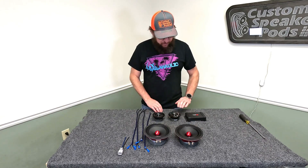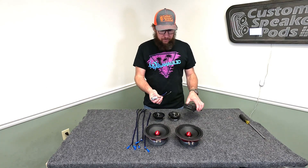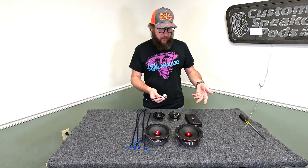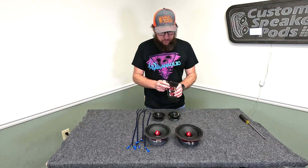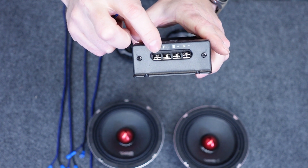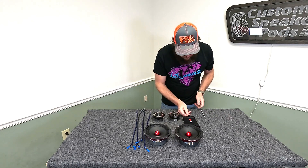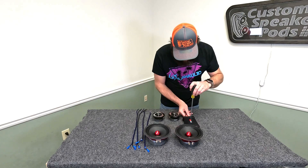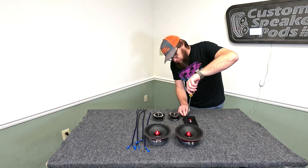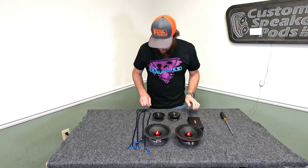What we're going to do is wire these in parallel and these in parallel, all going into the passive crossover. First thing we'll do is assume this is already in our door panel, and we're going to install our plug which will then plug into the source unit or the amplifier — whatever you have in the car. We're going to hook that up to the woofer input. Basically, positive to positive, negative to negative. In this scenario, positive is going to be our blue wire.